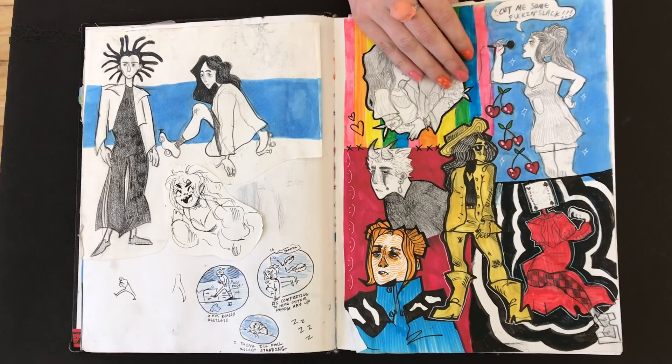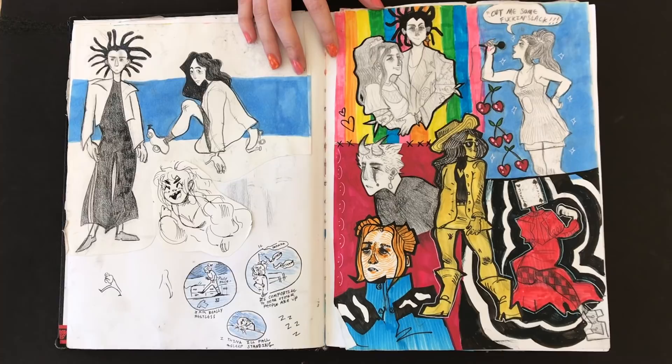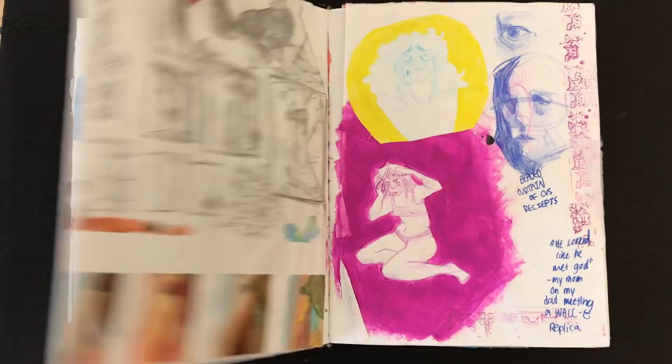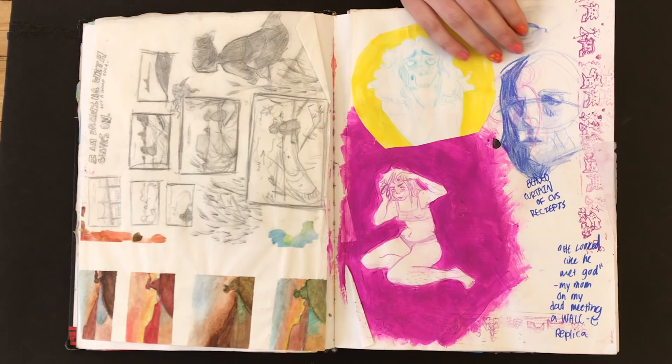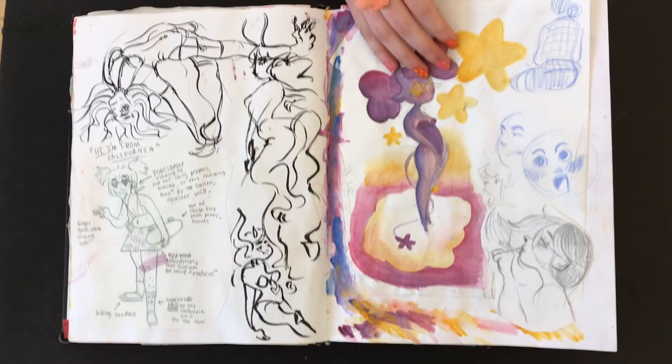And how long does a page like that take you — maybe the one on the right? It depends, I don't really keep track, but I guess like an hour, maybe 30 minutes. Because I just kind of sketch and then however long the color takes me. And does your animation look something similar to what you're doing here in your sketchbook? I really wish it did, but the film I'm working on right now has no color and it's driving me nuts.